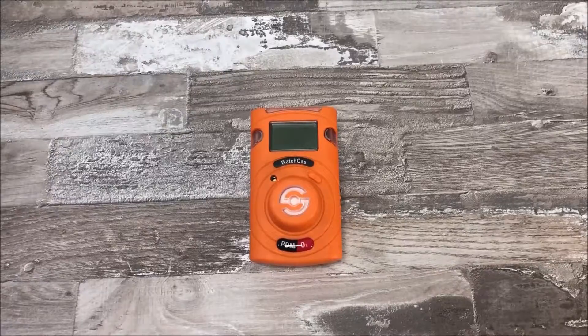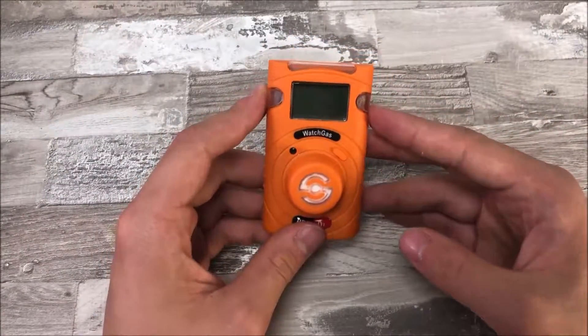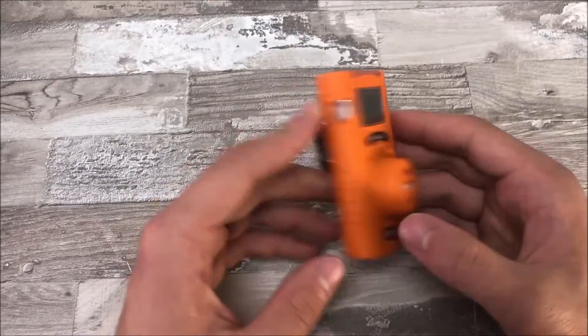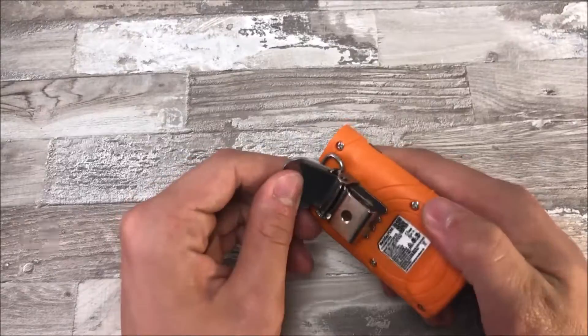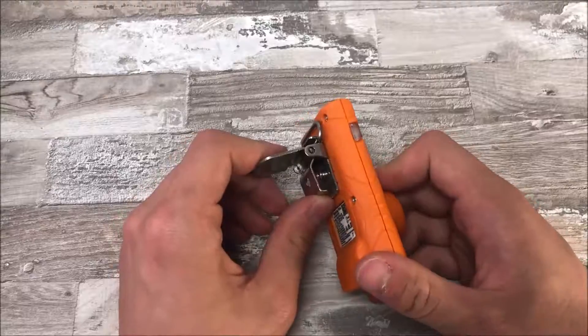Now let's take a look at the actual PDM. As you can see, it's a very bright orange — this is to make it very easy to notice. The back of the device has a very strong clip, making it easy to attach to any belt or shirt and making sure that it doesn't get loose.